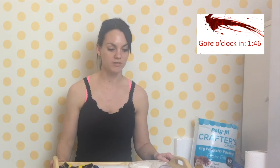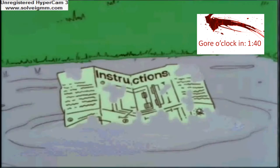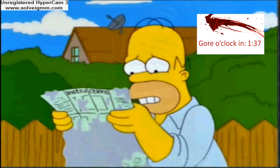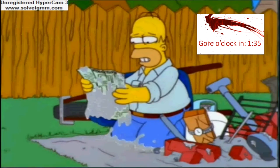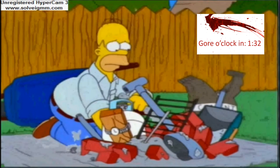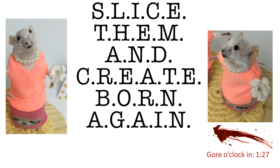This is a one-time thing. Also, keep in mind I've been doing this for about two months. This is how I do it. I know that following instructions can be hard — the English side got ruined, so we must use French instructions. So I came up with this easy-to-follow acronym: Slice them and create born-again mouse.